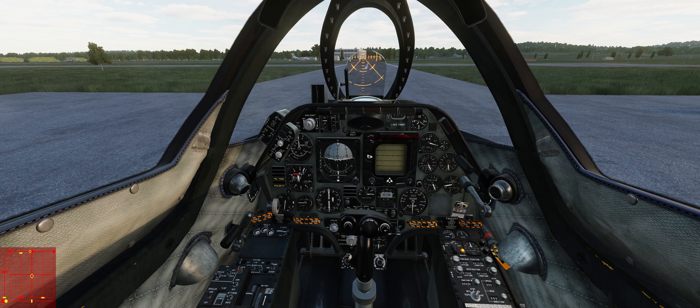You need to understand why ground handling is a challenge in the A4, and that's because you only have differential braking — you can't steer the nose wheel directly. Now pilots at the time would have been quite used to this system; it's the way tail dragger warbirds worked and most of them probably would have come from that background. But it's harder for sim pilots for two reasons. A lot of us are coming from more advanced jets that have steerable nose wheels, and that's just what we're used to.